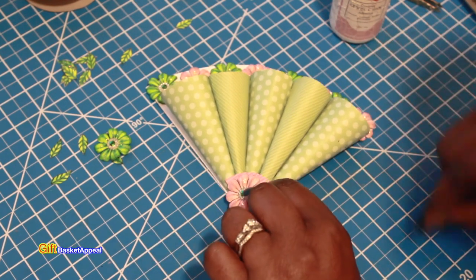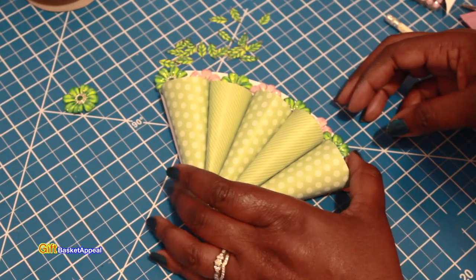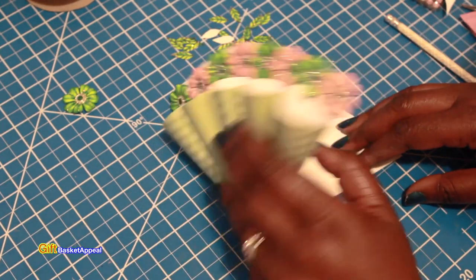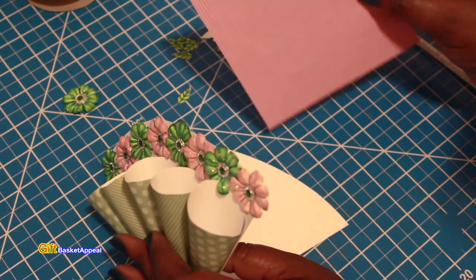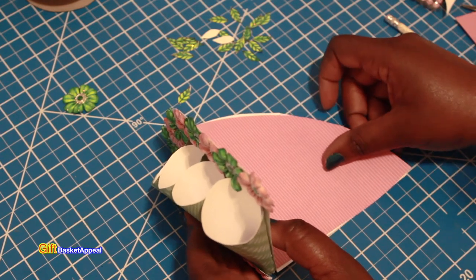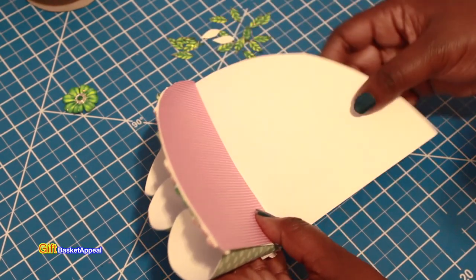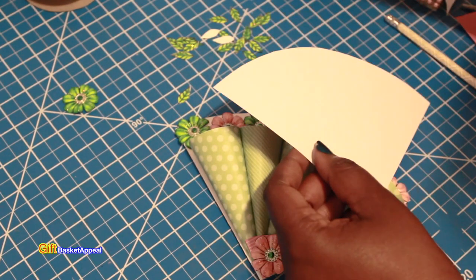Let that dry for a bit, then I'm going to add a green flower right on the corner there. Once the flower is in the corner, you can go and decorate the inside. I just cut some paper in the shape of the card interior to put in here and cover up that part, then put my message in there — you can do just about anything you want with that inside.